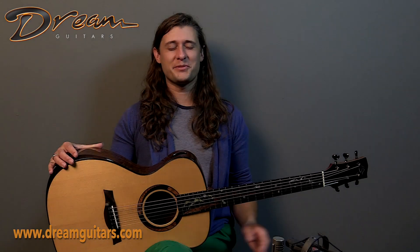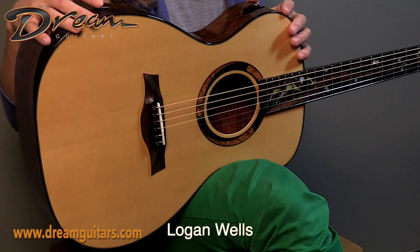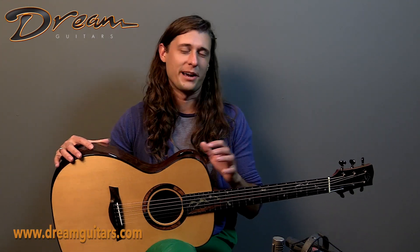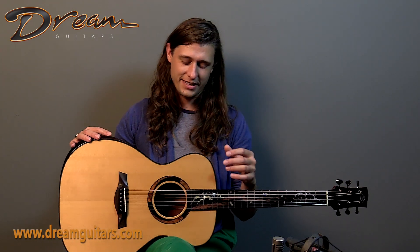Hello friends, this is Logan Wells with Dream Guitars, and in my hands today I have a 2017 Odalisque model from Ken Jones of Mountain Song Guitars. This instrument has had a few years to wake up and get played in, and it is quite wide awake, I am more than happy to report. We have Tiger Myrtle for the back and sides, very dramatic figuring, really cool stuff, and German Moonspruce on top.